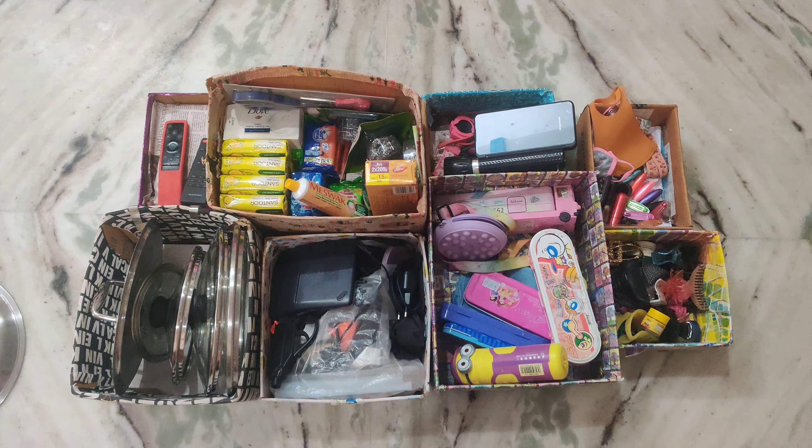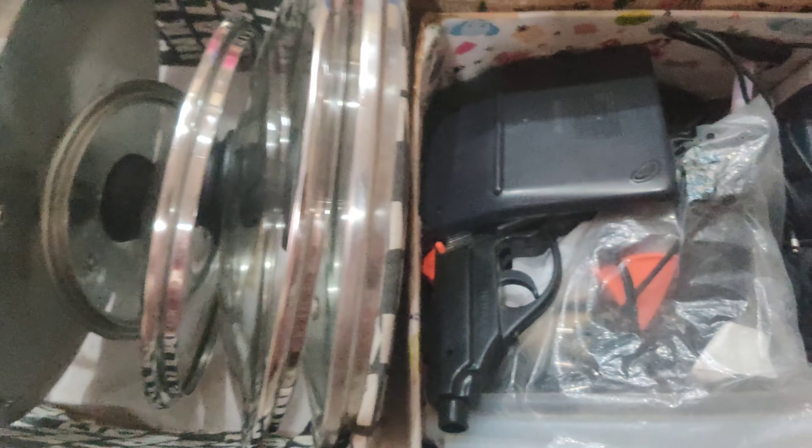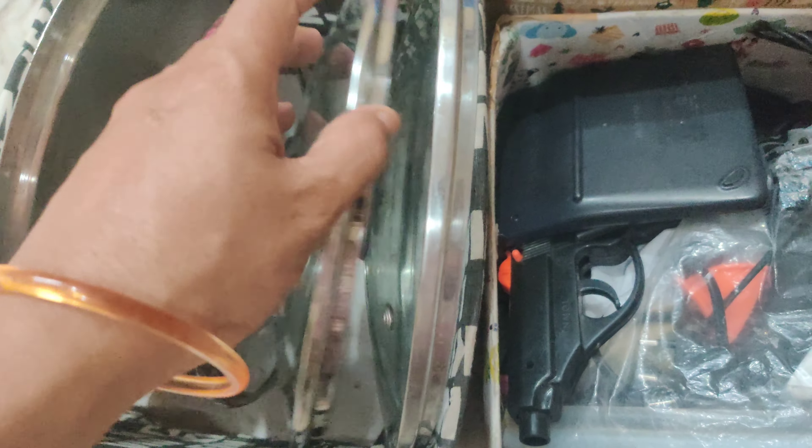Hello everyone, today I have a nice tip to share in this video. If you like this video, I will show you how to make it useful. I will show you my Amazon order and use these items as well.